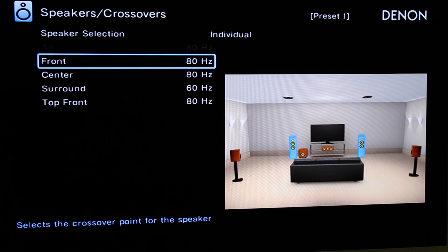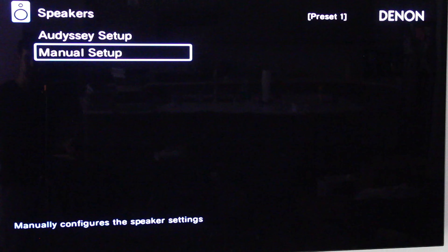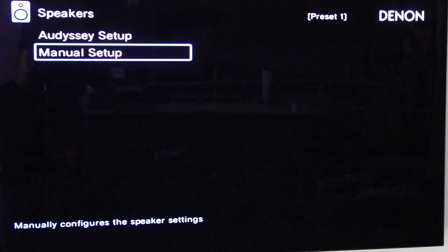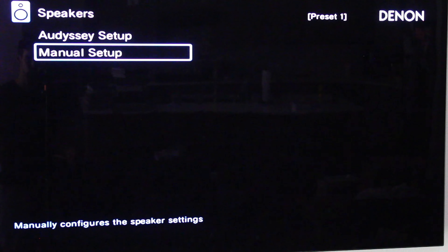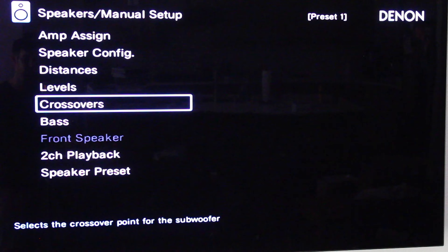Now that we've done amp assign, speaker config, and crossovers, now is the time to do Audyssey setup. It might seem counter-intuitive, but you have to do the manual setup first so that the Denon software knows which layout you have and which speakers to run test tones through. Once you've run Audyssey, go back into manual setup, check your amp assign, check your speaker config, check your crossovers, and make any fine adjustments needed. I know it's counter-intuitive, but that's just the order of operations you need to follow.